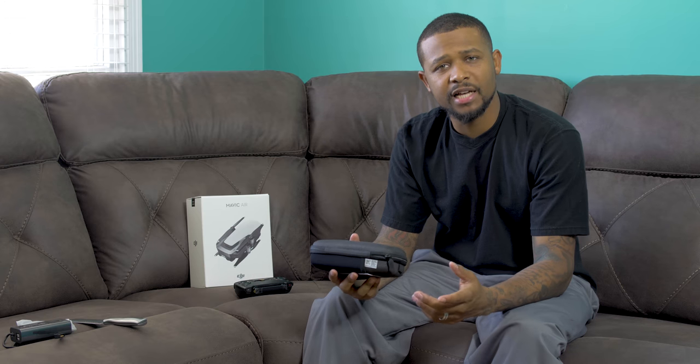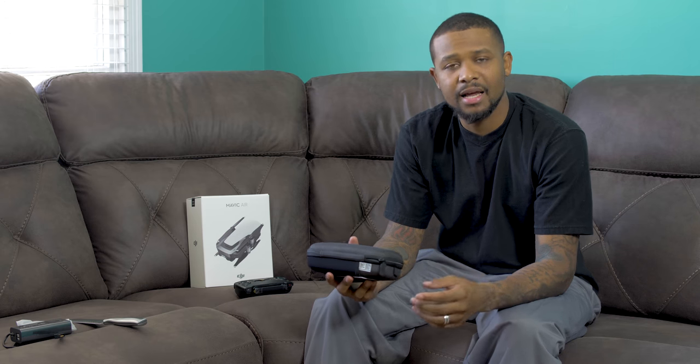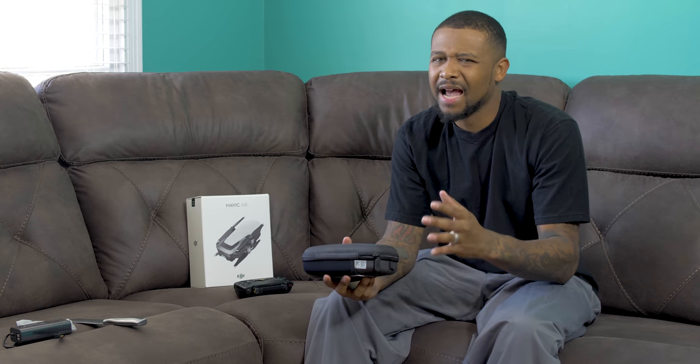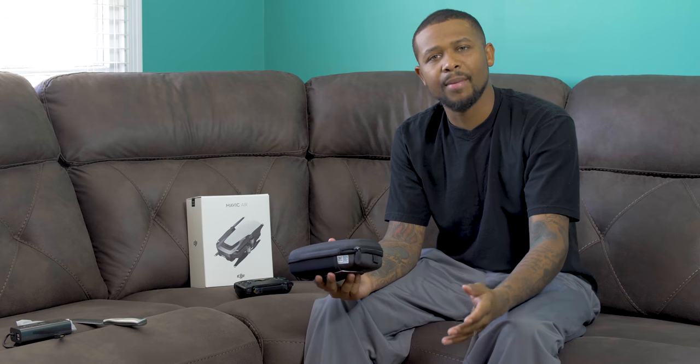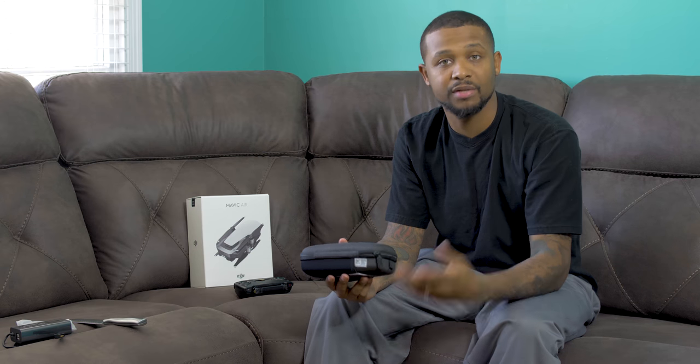The second reason I got this product was the quality — 4K at 100 megabytes per second, 1080 at 120 frames per second, 12 megapixel photos. You can't beat the quality at this size. Also my Phantom 3 Standard was getting old. I was using the older DJI GO app and it was kind of glitchy, so I wanted to make sure I kept my production level up without having to constantly mess with the app. I need to actually fly and get the footage.